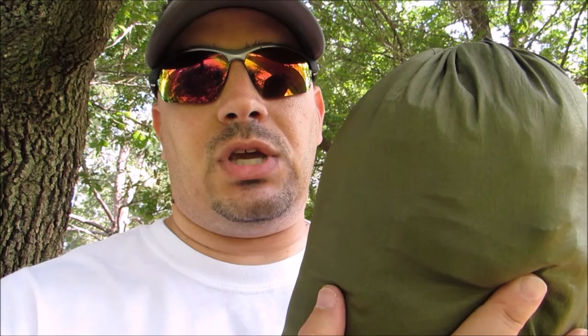Hey guys, today we're going to talk about the Snug Pack Jungle Hammock with Mosquito Net that I picked up on Amazon.com. I'm going to do a quick setup, show you how it looks all set up, and maybe go through a little bit on how it performs. This includes a Mosquito Net all-in-one, on this episode of the Texan Camper.